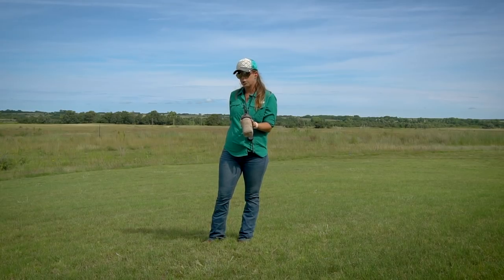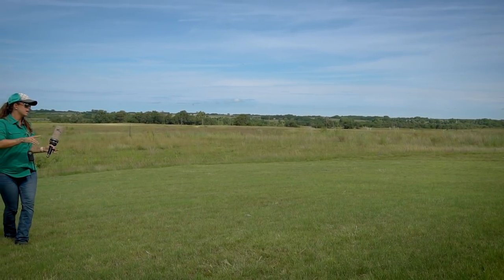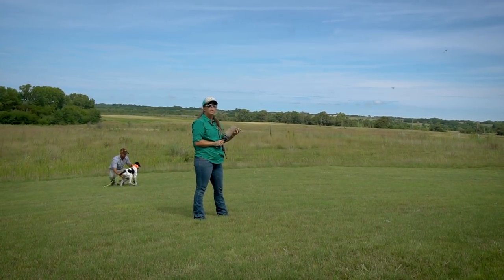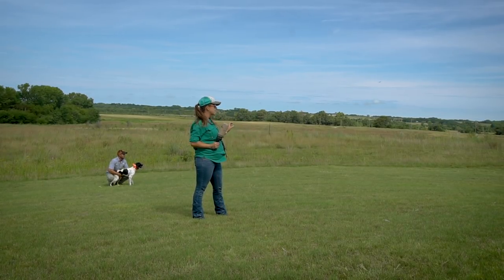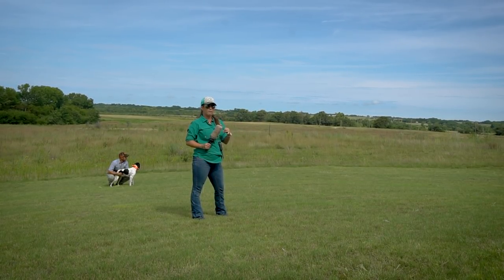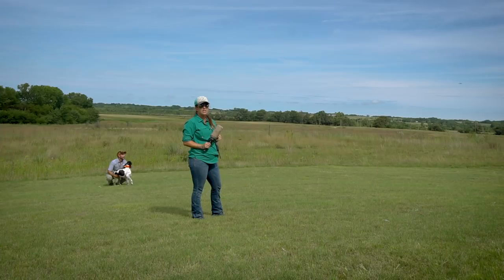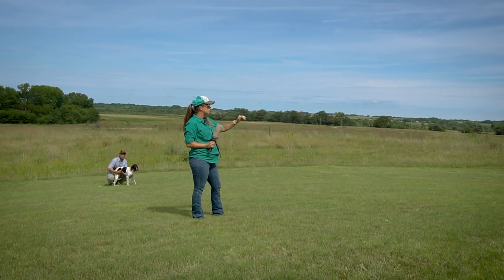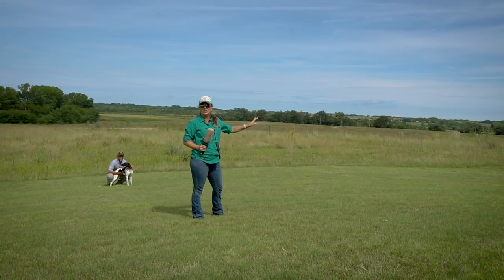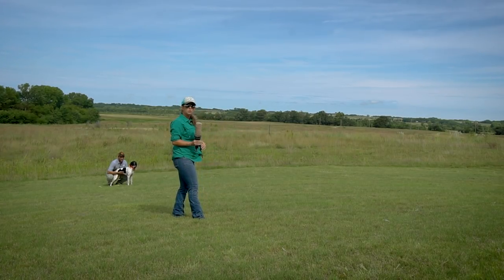I've got my 22 blanks — we're using the yellow loads today. I want to make sure I'm shooting the bumper launcher pointed towards the ground in light cover so that it's going to bounce and roll and be exciting for her to chase down, and she's not going to lose it in thick cover. If we didn't start by shooting it into the ground and letting it bounce and roll for her to mark, you're pretty much going to shoot it into the grass and kiss it goodbye because your puppy won't have watched that mark.